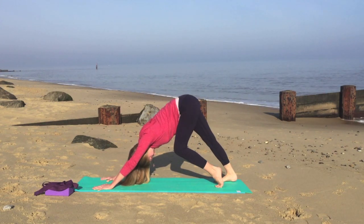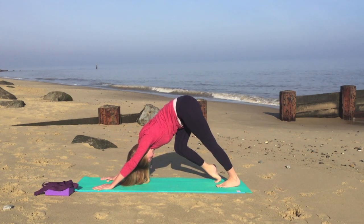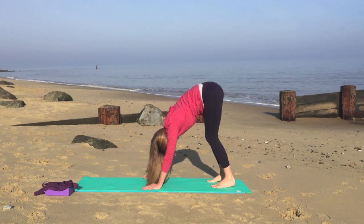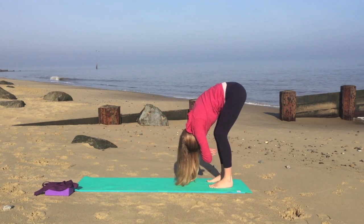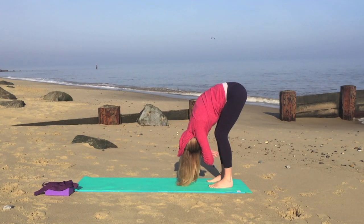Imagine that you want to touch the heels towards the ground — it isn't important that they touch, but we're very gently stretching in that direction. We'll walk the hands towards the feet, having a gentle bend in the knees, cross the arms and have a gentle stretch.